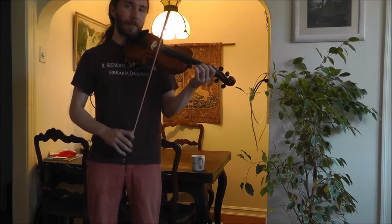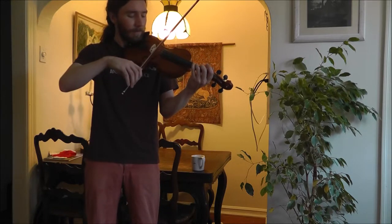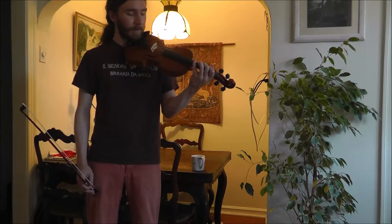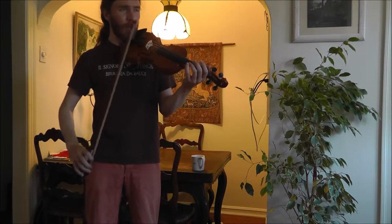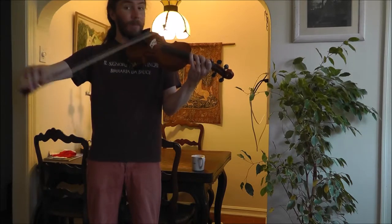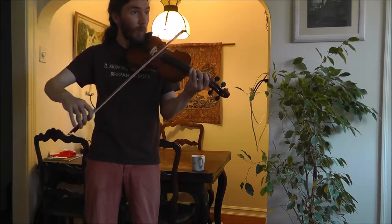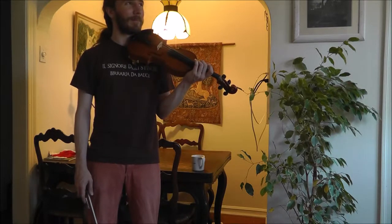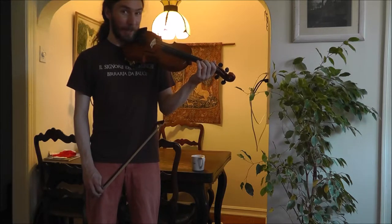So now you've got the first two phrases down. Here's the third phrase. Sound familiar? Try it. The only difference here is the counting — the notes are the same. It starts on the downbeat. Try it. Another moment of silence with a helicopter — it is Los Angeles.